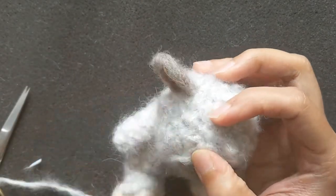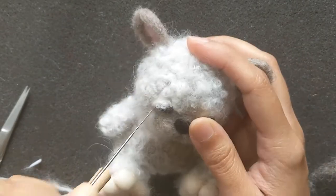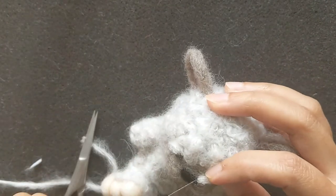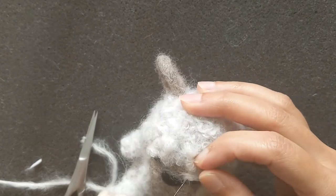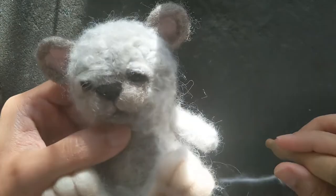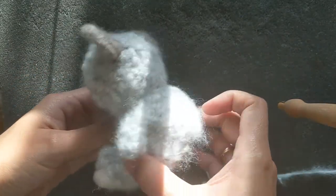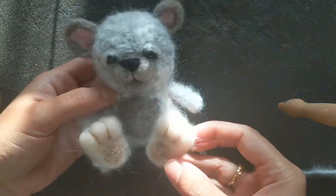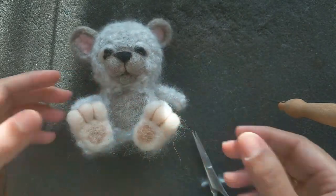Now the eyelids are showing and I'm going to cover them with a little wool as well, and that will finish it off. Now the little fuzzy teddy bear is all done. Thank you very much for watching my video and I hope you learned a few tricks from it. If you liked it, please don't forget to subscribe — thank you very much.